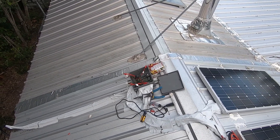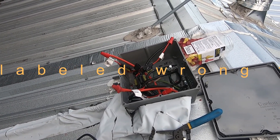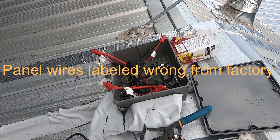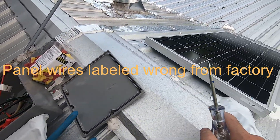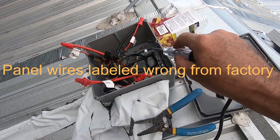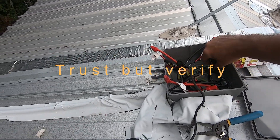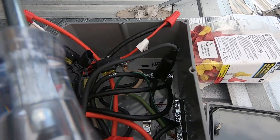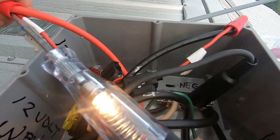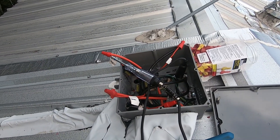I thought I was going to wrap the video up but I kept watching the charge controller and it kept jumping up and down in voltage even when it wasn't being shaded. That tells me either I've got a loose connection or the polarity is wrong from the panel. A good way to troubleshoot that — I have the panel grounded with a negative, positive, and ground. This voltage tester is like three bucks at Harbor Freight. I'll go to the negative bar and check it — and that light is telling me my polarity is right.